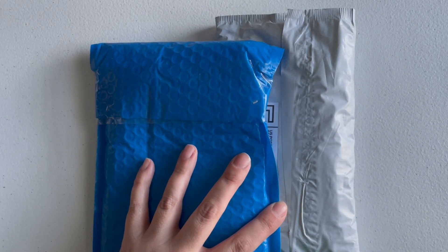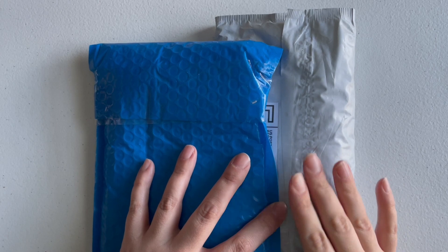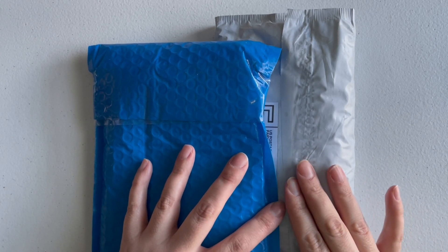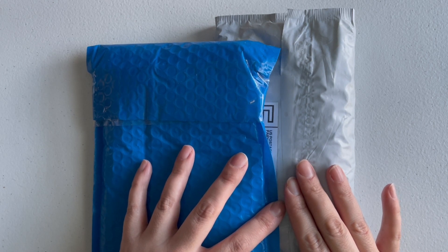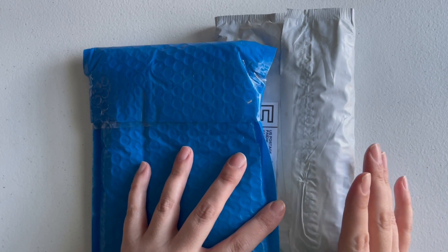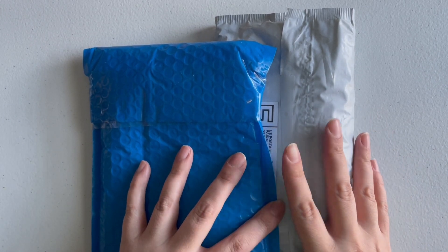Hey guys, welcome back to my channel. My name is Alessandra and today I'm going to do a short unboxing of a couple of orders that I got in the mail. One of them is from Afrobedia, and I have to blame Turquoise Street for that because she has such a beautiful haul that it got me back into African beads, which I hadn't bought in a long time, but I really want to get back to doing more tribal design.